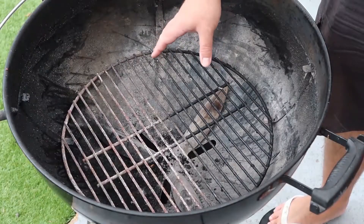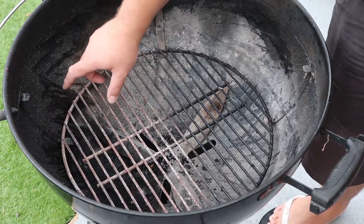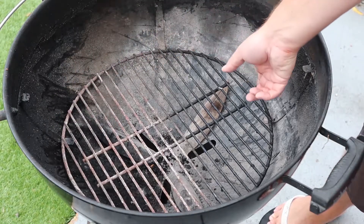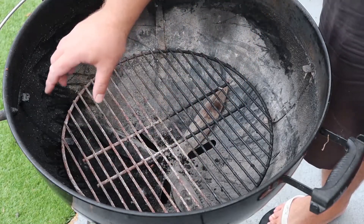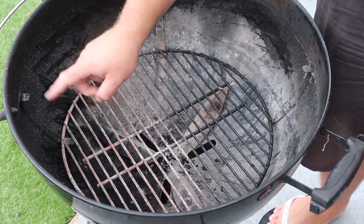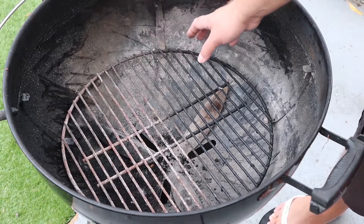So we're going to use what's called the snake method. This means that we have briquettes going around the perimeter of the barbecue. You'll have the meat over here on the indirect side, and then here where your heat is, you will have a few coals to start the snake. Then it's just going to burn around slowly around the perimeter.